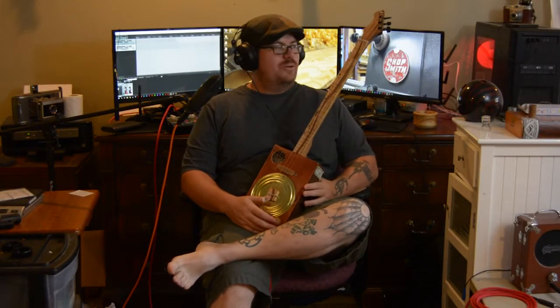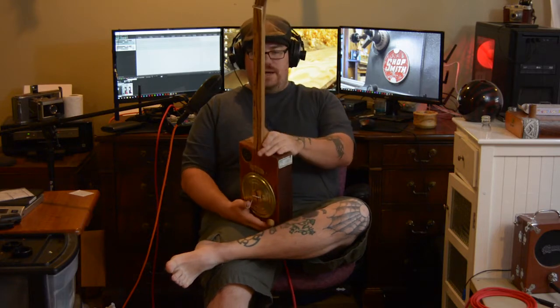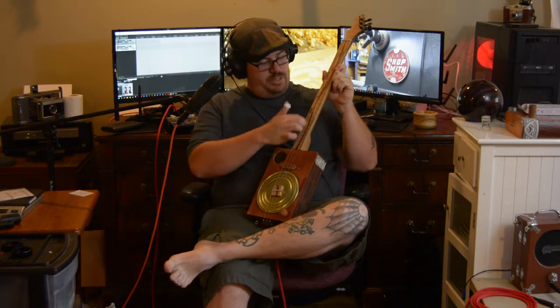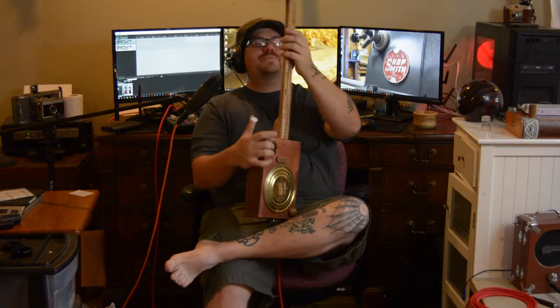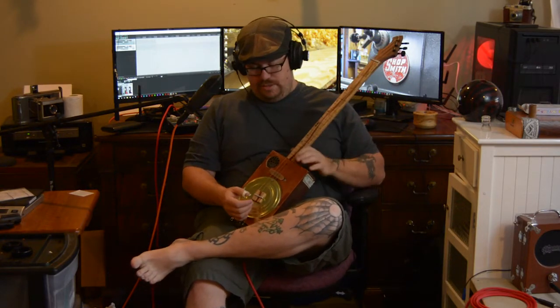Hey guys, so I thought I'd bring you my first resonator build. Really cool — it's made out of the Edge Rocky Patel box. I really like this box, it's very rustic. The neck is alder with an oak and mahogany fretboard. It's got a cool design down the middle, a scarf neck joint, and woodburn fret markers for fretless. Sounds really good acoustic.